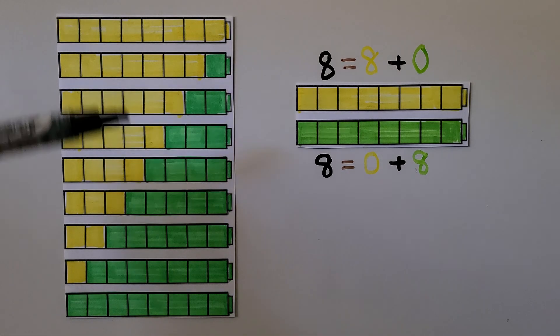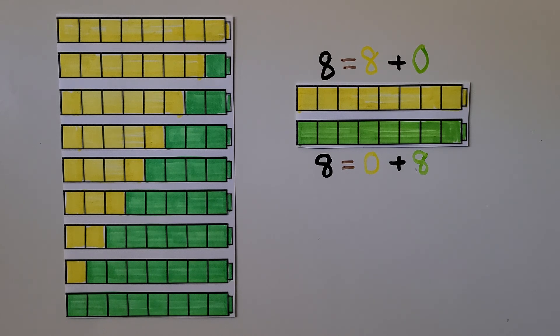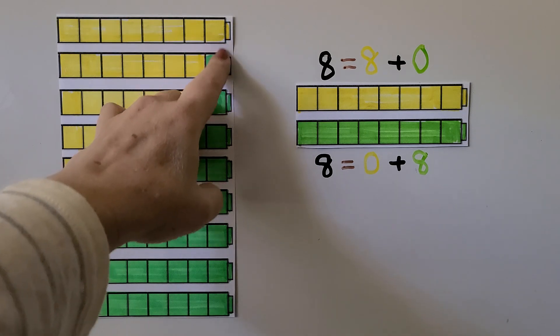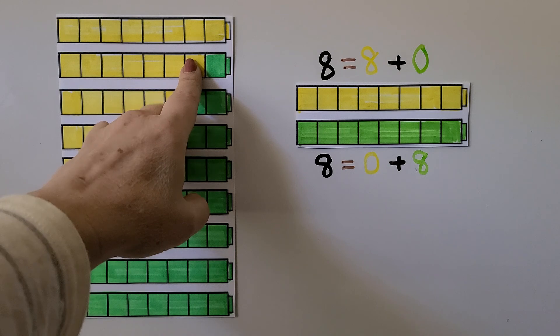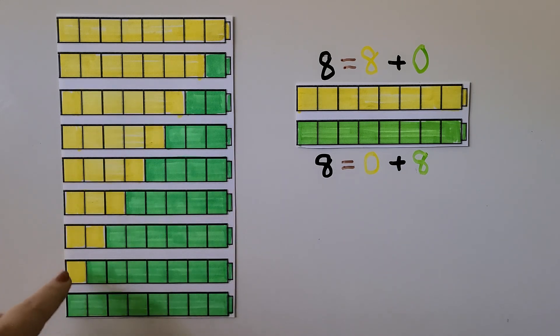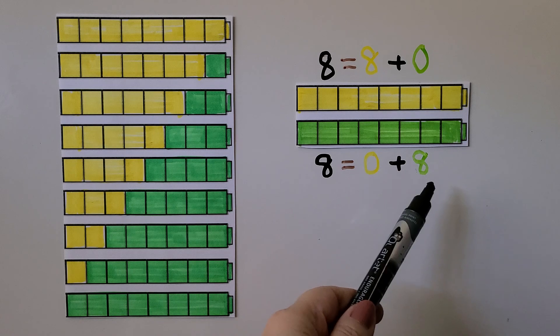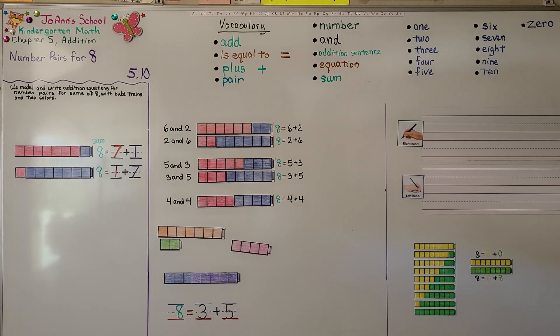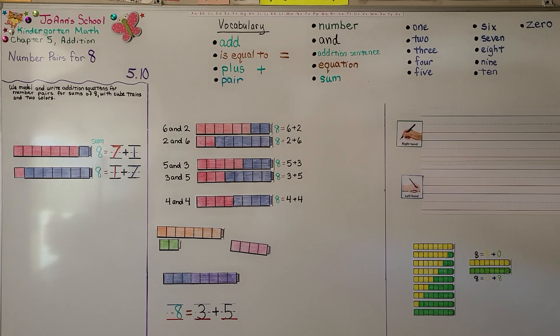These cube trains have eight cubes. We can show them with yellow and green cubes in the cube train. As we change a cube to be green, there's one fewer yellow cube in the train. Here we have eight yellow cubes and zero green cubes. If we change this one to be green, now there's one fewer yellow. We have seven yellow and one green. As we keep adding one more green, there will be one fewer yellow until they're all green. So we can use the number pairs eight and zero or zero and eight to show eight. Remember, it doesn't matter what order the number pairs are in. When we put them together and write an addition equation, their sum will be eight.